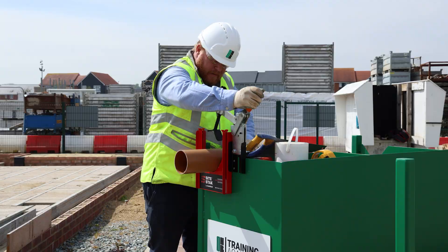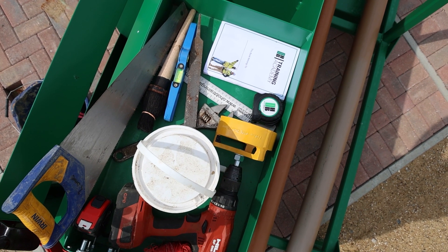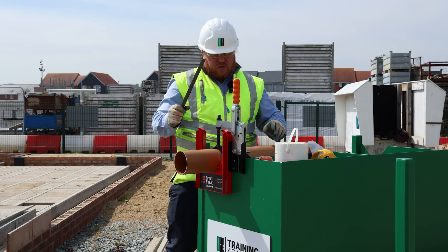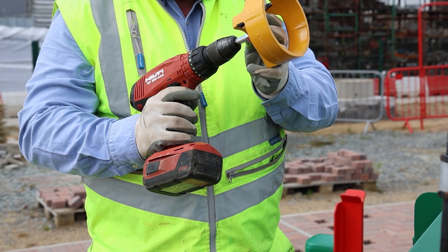We'll use the clamp again. There is the traditional method using the RAS, but today we're going to use the chamfer tool.